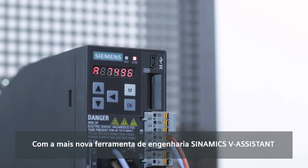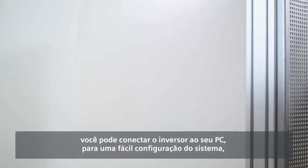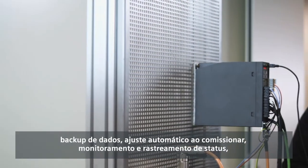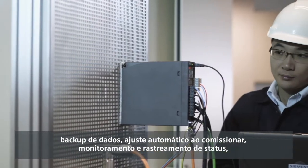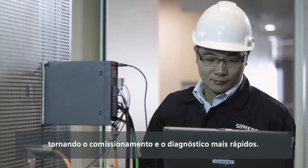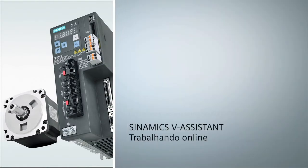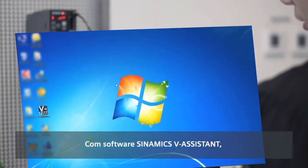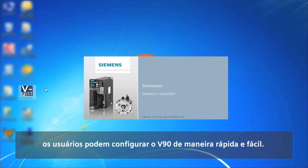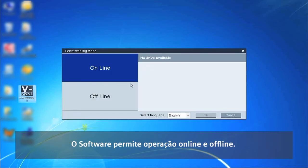With the brand new engineering tool, SINAMICS V-Assistant, you can connect the drive to your PC for easy system configuration, including data backup, auto-tuning when commissioning, status monitoring and tracing, which makes commissioning and diagnostics faster. Users can quickly and easily configure V90, and the software supports online and offline operation.